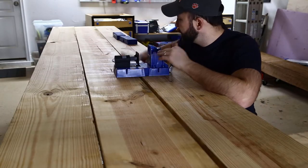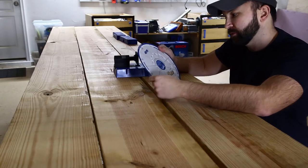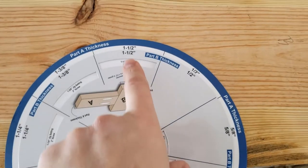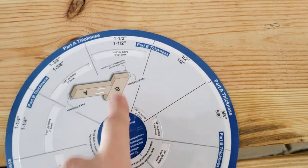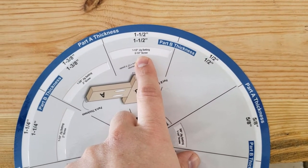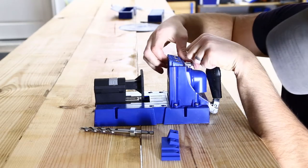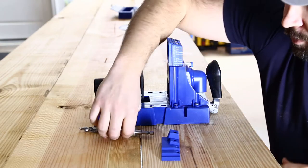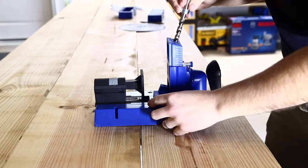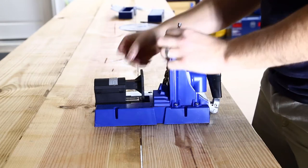I got all the clamps off. Now I'm going to set the Kreg jig using my handy-dandy Kreg tool setting wheel. These are 2x10s, which means they're about an inch and a half thick each. The chart says to use a 1.5-inch jig setting with a 2.5-inch screw. I have plenty of those. So I set the board thickness to an inch and a half, lock that in place, set the 2.5-inch long screw depth — that's the highest one — and lock it in place.